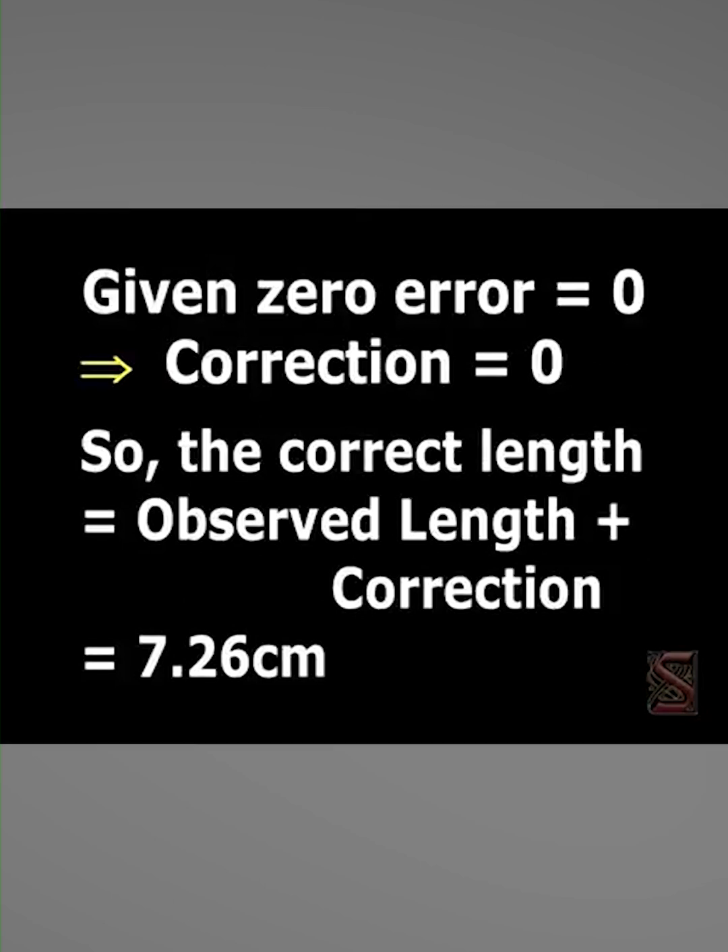Given zero error is equal to zero, that implies the correction is also zero. So the correct length equals observed length plus correction, that is 7.26 centimeters.